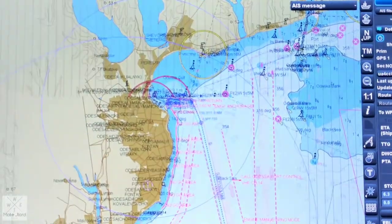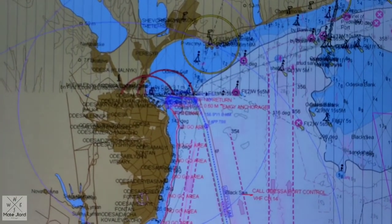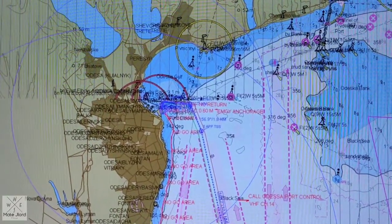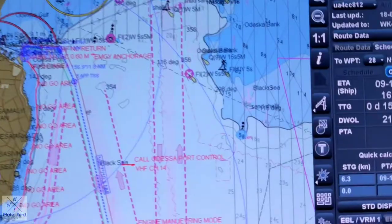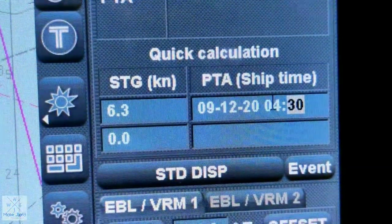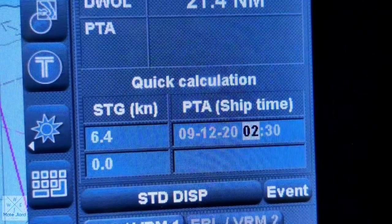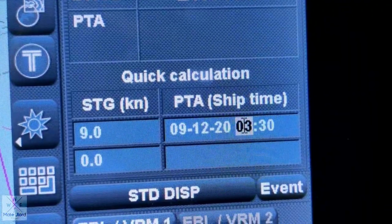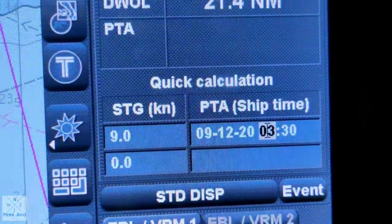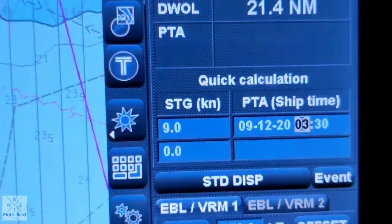So guys, this is our main dish — the ECDIS. Since we already prepared this one prior to departure yesterday, we already input the voyage plan for the next port. We will just need to update the time of arrival received from the master from the charterer. For example, 3:30 — apply. So the speed required is 9. And then as the departure time changes, the speed required will also increase.